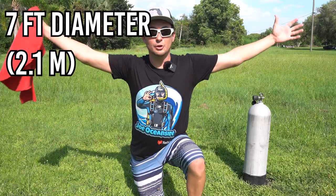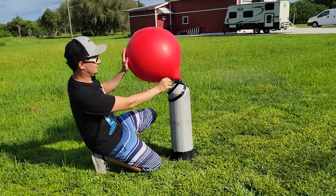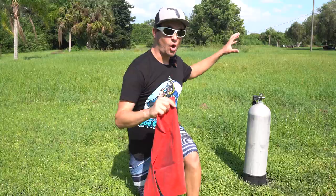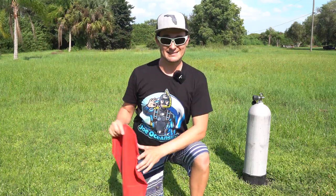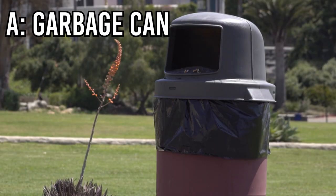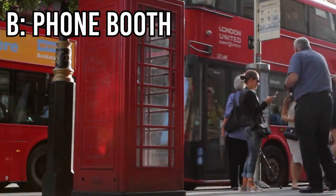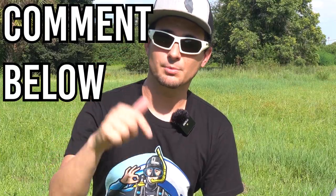It's a seven-foot diameter balloon, so this balloon is huge. We're going to rig it up to the scuba tank, open the valve, and release all the air from the scuba tank into the balloon. We're going to see how big the balloon gets. How much air do you think is inside the scuba tank? Is it a garbage can size worth of air? Is it a phone booth size worth of air? Or is it a school bus size worth of air? Comment your answer below.